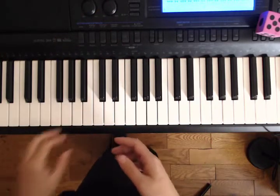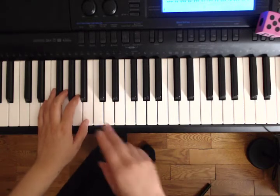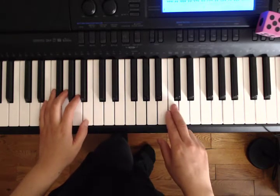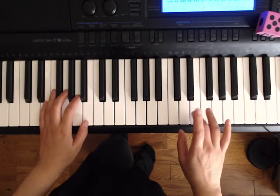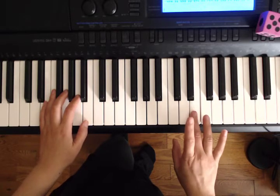Alright, let's get our left hand ready. Our pinky's on E and our thumb is on B. And we're gonna make sure that there's at least one octave before we put our right hand down on E with our third finger.